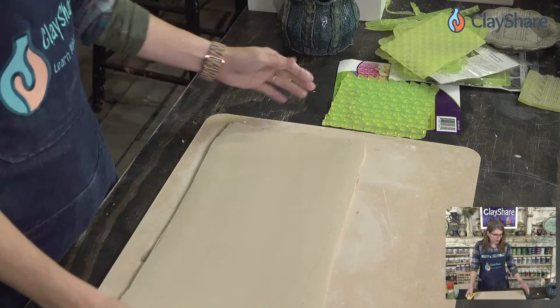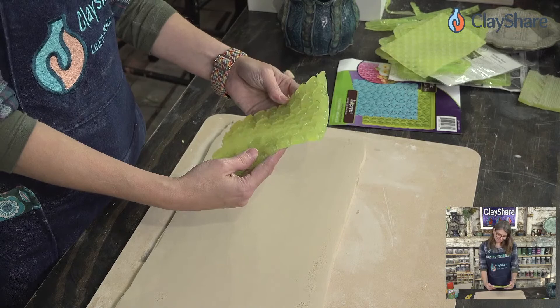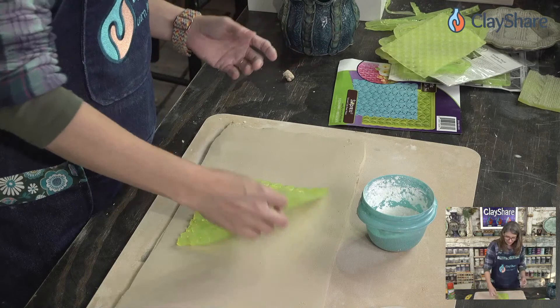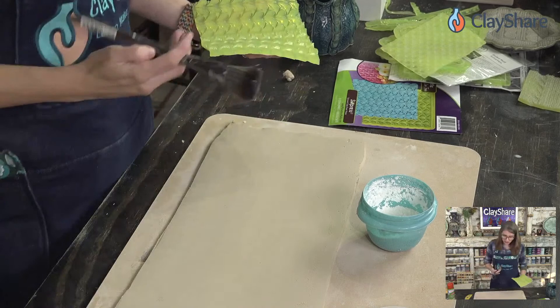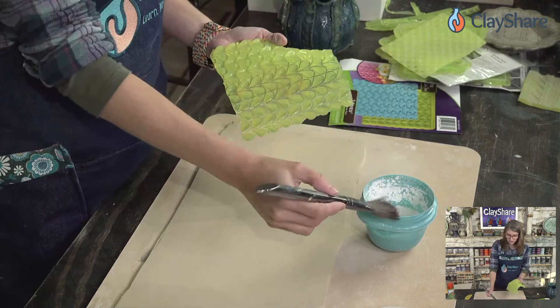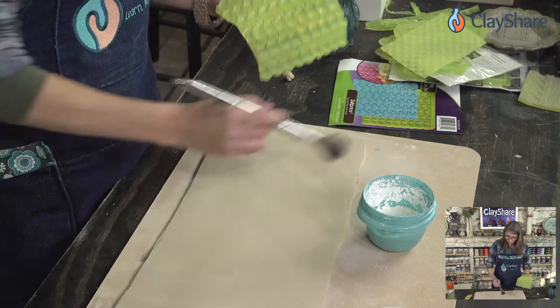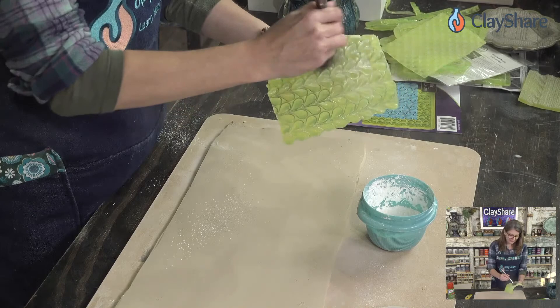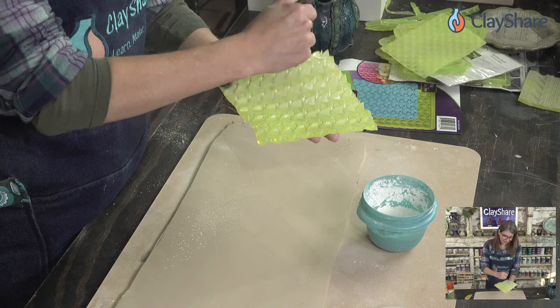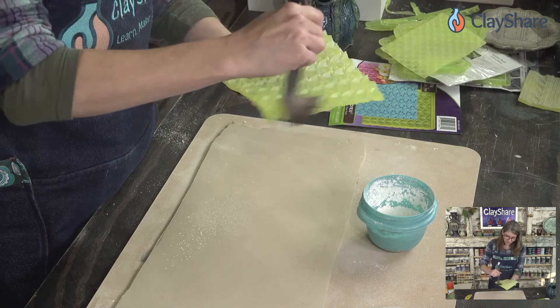I'm going to use the cornstarch method because I don't want it getting gummy. You can cornstarch your clay or pounce it into the mold itself. Cornstarch is completely inert in your studio — it's not going to hurt anything. I've re-wedged clay with cornstarch on it and it's been fine. You can always wipe it back with a damp sponge if you're going to put underglaze on top.